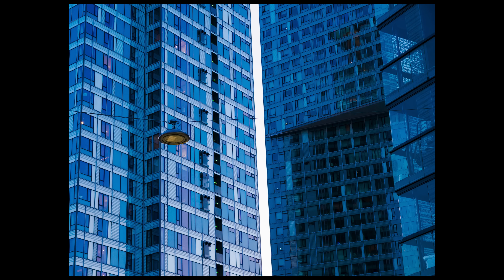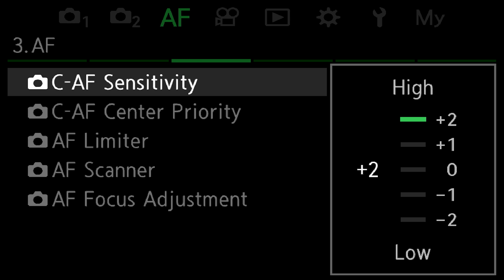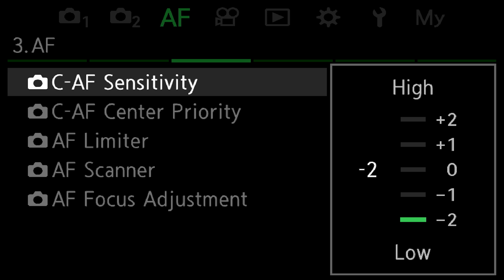It works perfectly, no problem with that. Now, some of the questions you've been asking. The first one is about CAF sensitivity. This has been in cameras before, but it's become a common question about how the sensitivity works and what the logic is. There are five different levels from plus two to minus two, and of course there's zero, which is kind of between those two. If you have a subject that moves predictably — like a flying bird just flying by — then use a minus number, like minus two, for example.